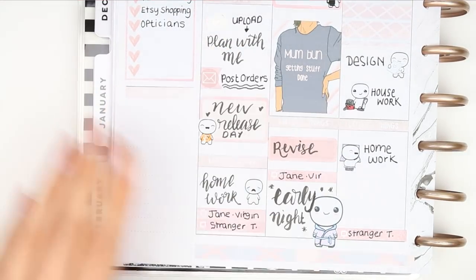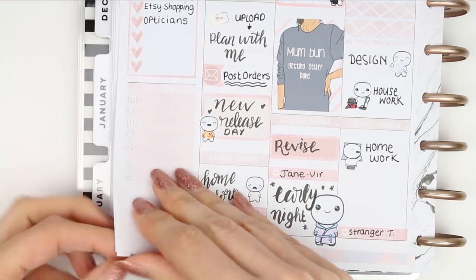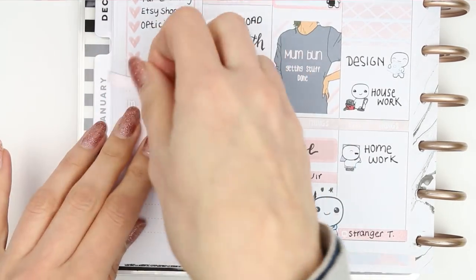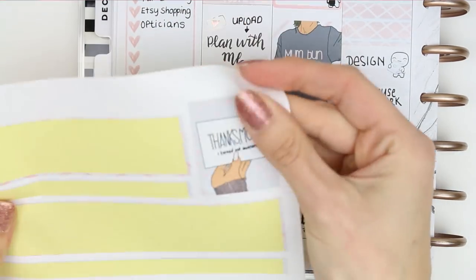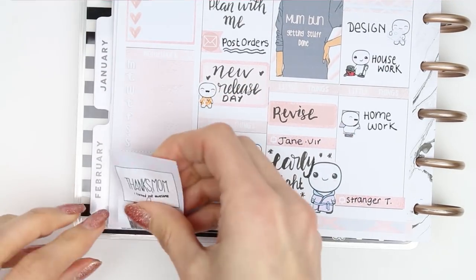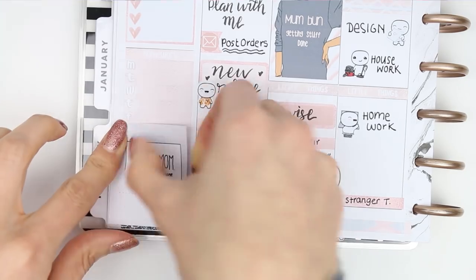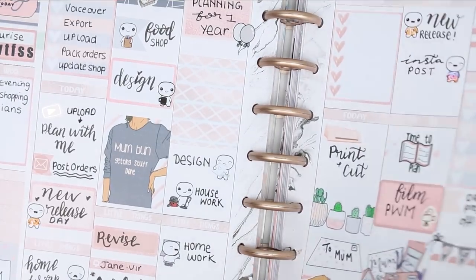I then remembered I have a homework header in my kits so I used that along with the weekly checkbox. I think this is a good way to either block off time without writing it in the planner every time, or to keep track of my daughter studying. I try to get all their homework done Monday through Friday so they have their weekend completely free, and I just blocked off the Saturday and Sunday part with my last full box.